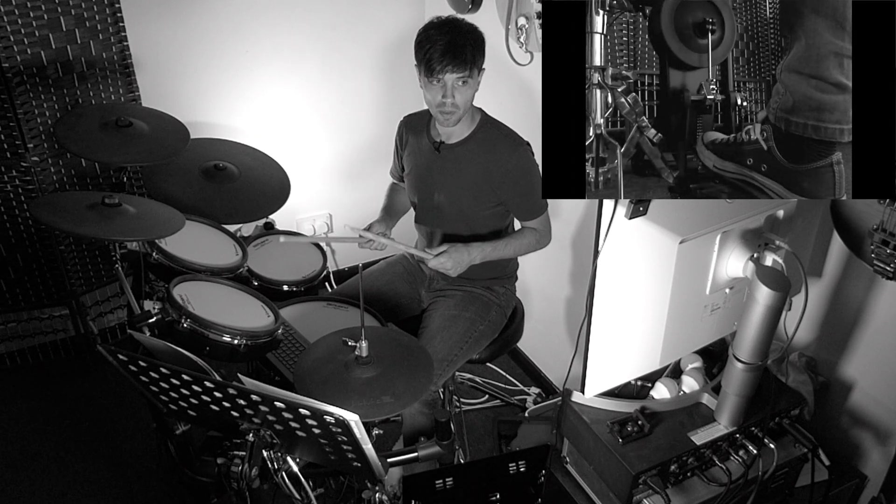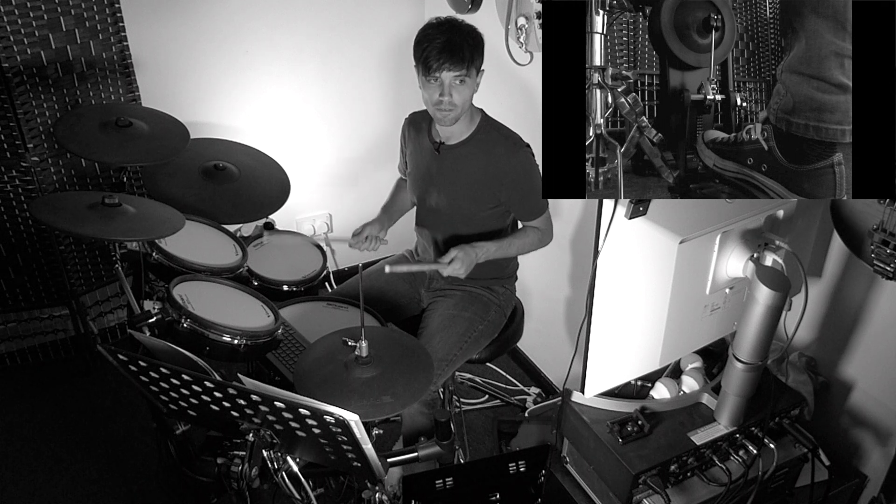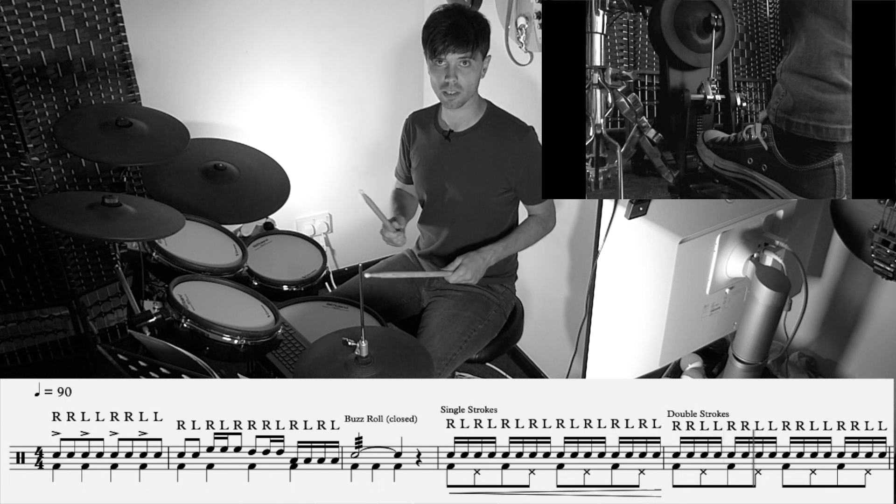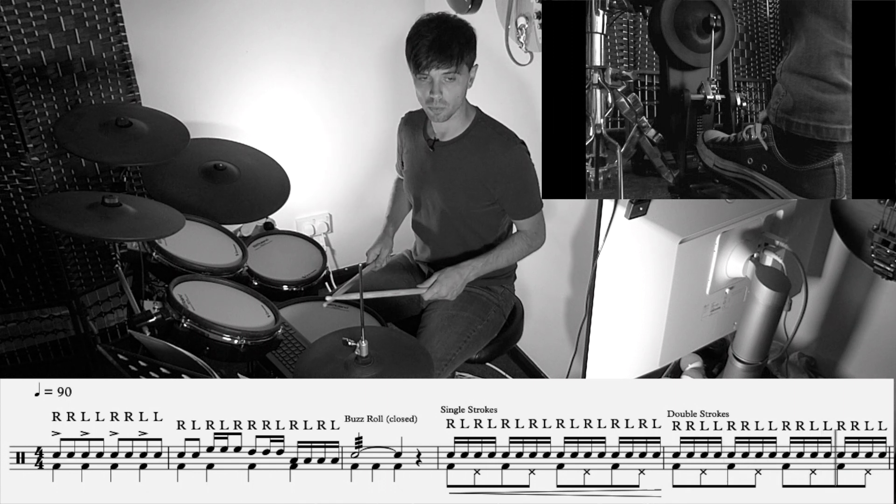Bar five, we carry on the foot pattern — one and two and three and four and — but the hands will change to double strokes. It's still sixteenths, it's still the same rhythm.